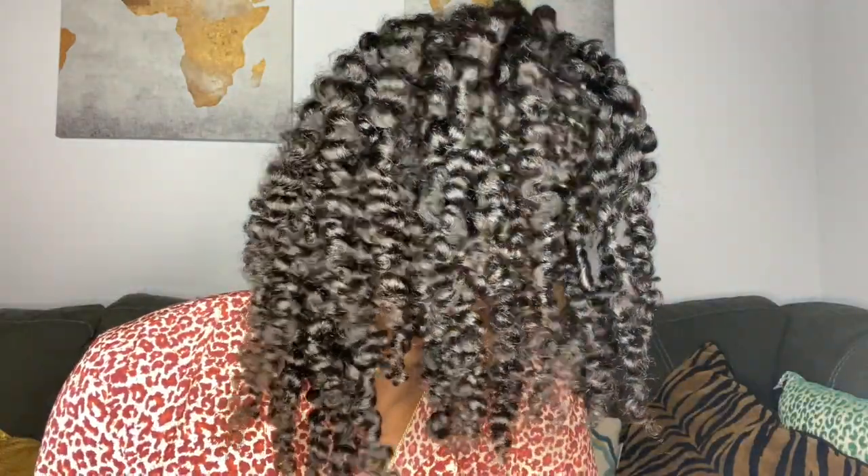After I've separated my twists once, I'm going to go in and begin to separate them again, just feeling where the hair separates naturally to prevent frizzing, and I'm going to separate them to give myself a little bit more volume.